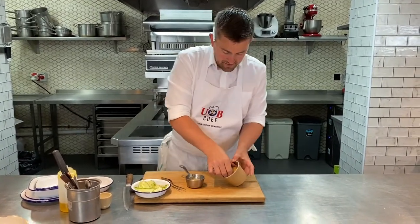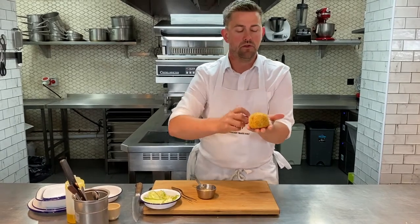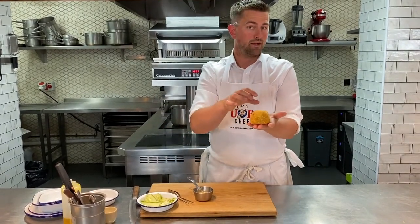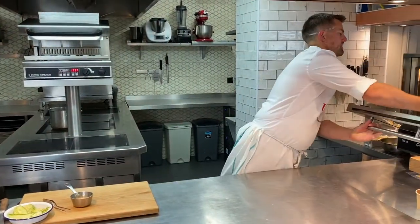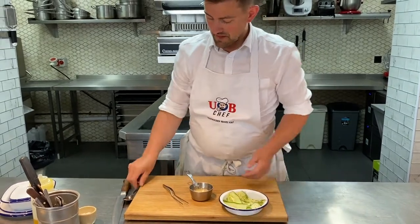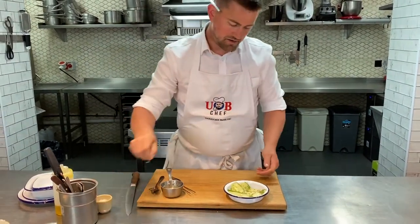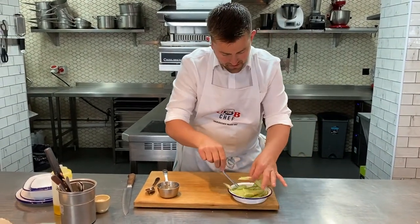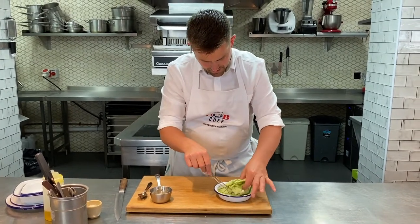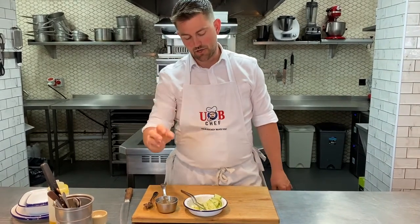First starter for you — this is a smoked haddock Kiev, something a little bit different. In the centre you've got a café de Paris butter: curry, Tabasco, Worcester sauce, capers, gherkins, lots going on. Then we've got a smoked haddock mix on the outside in a little panko breadcrumb. That goes in the oven for about 12 to 14 minutes. For the garnish I've got a little cucumber salad with pink peppercorn and fresh dill. Before serving, add a little bit of your lime and dill dressing, a little bit of extra salt, then dress your cucumber around. That dressing will start to wilt the cucumber slightly so you can curl the pieces nicely around your Kiev.